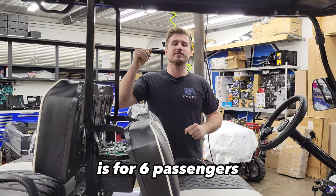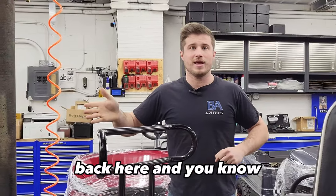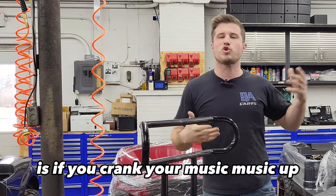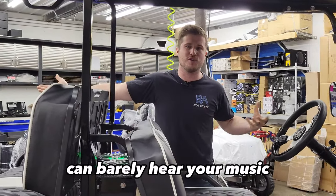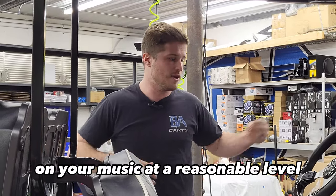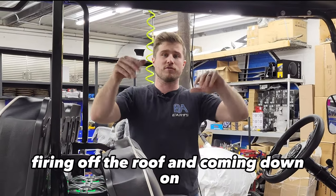This is a really big game changer on six-passenger carts, because your backseat starts way back, and your passengers' heads are 10 feet from the dash speakers — they can barely hear the music. The only way they can is if you crank the volume up, and then you can't hear a thing driving the cart. With this speaker box backed up near the backseat, you can play your music at a reasonable level, your front passengers hear the dash speakers clearly, and your backseat passengers hear the music right by their heads.